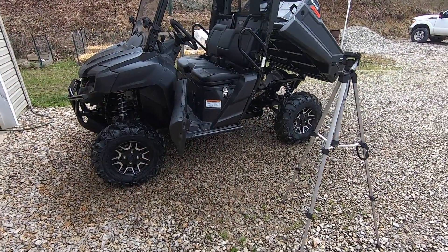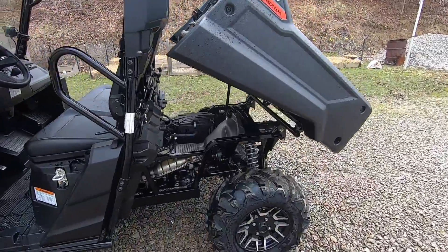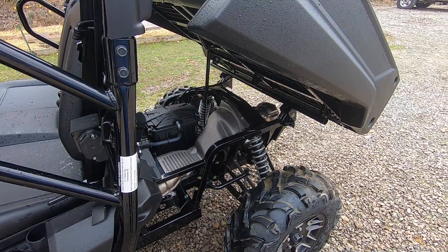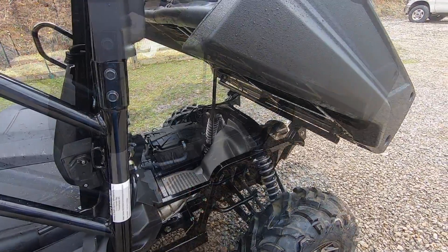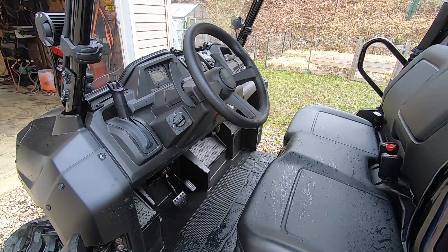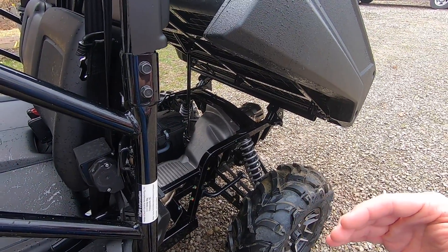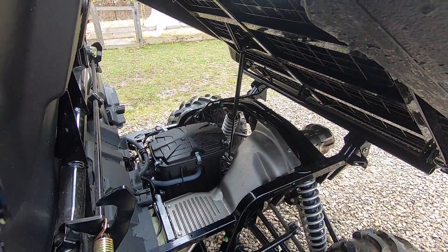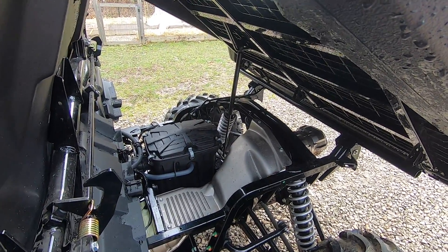Welcome back. Today I'm working on my Pioneer 700. This video is all about how to convert the manual dump bed with hydraulic assist to an automatic push-button dump bed. The goal is to have a button in the cab with a spring-loaded toggle switch to raise or lower the bed. To accomplish that, I'll be using an electric actuator to replace the hydraulic strut that comes on the Pioneer from the factory.